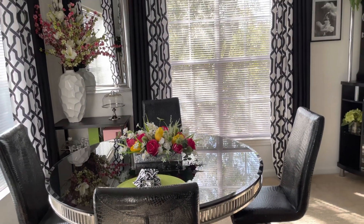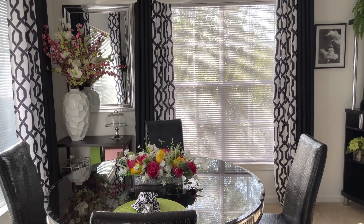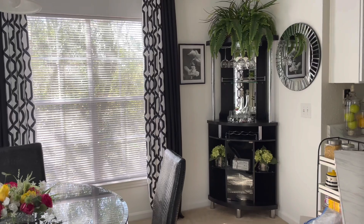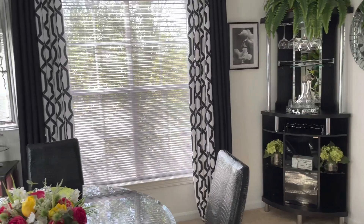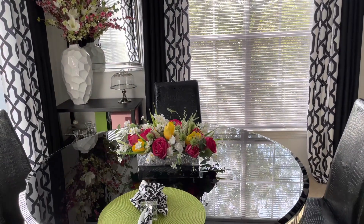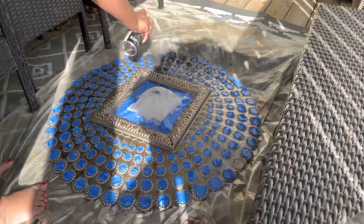I did a dining room tour and also shared a new purchase. I will link all of that in the description box, including the video on the centerpiece.